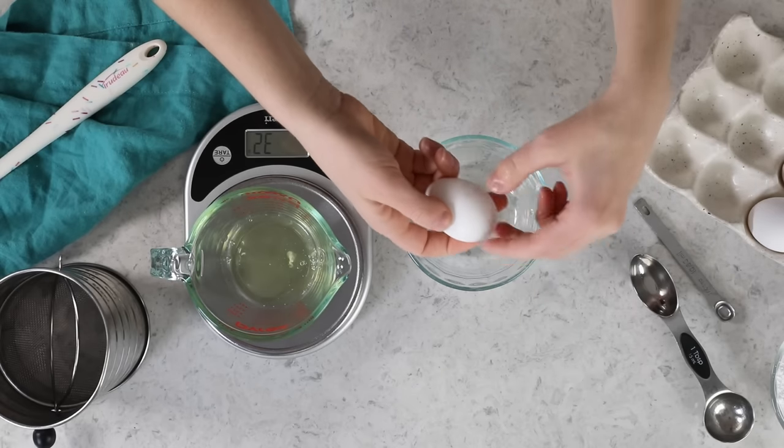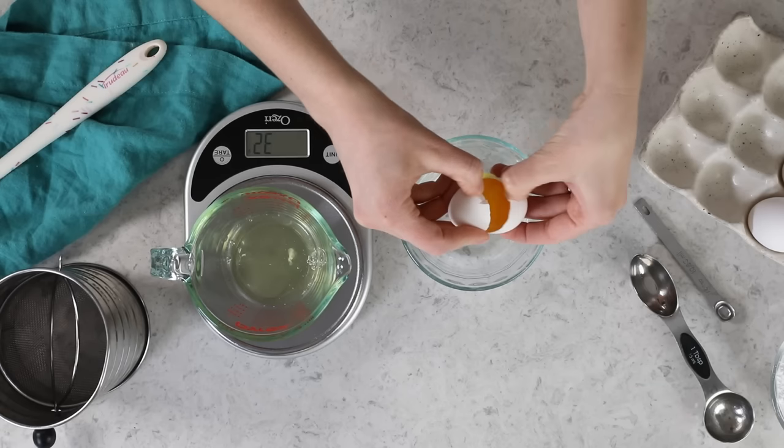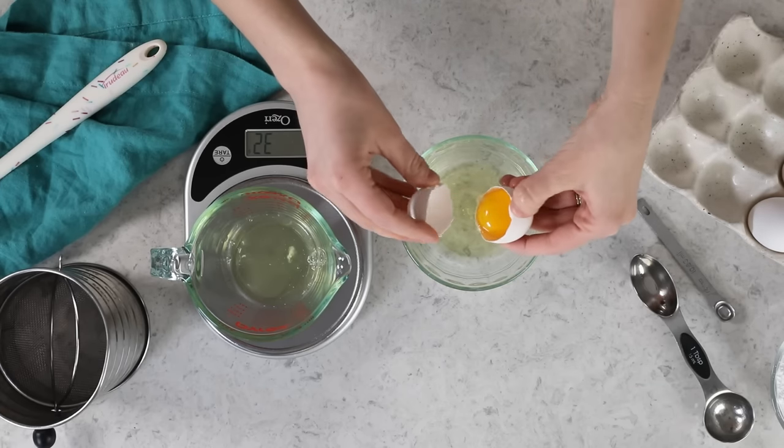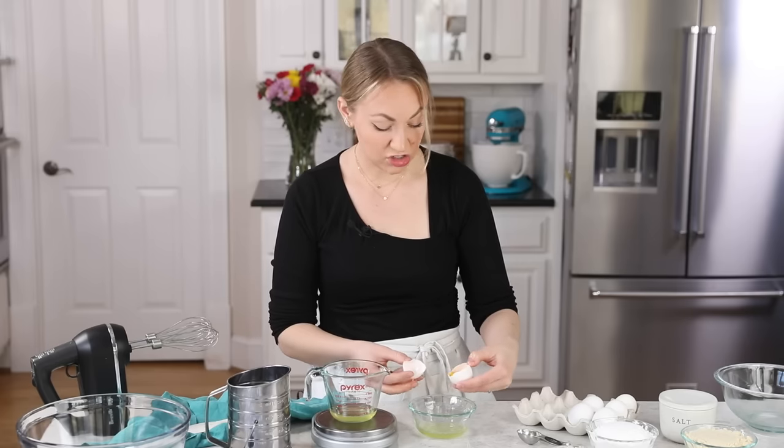Now you can discard the yolks or you can save them. I will list some frosting recipes over on the blog that use egg yolks, in case you want to save your yolks for making a frosting you can use for the filling — or you can just toss them.